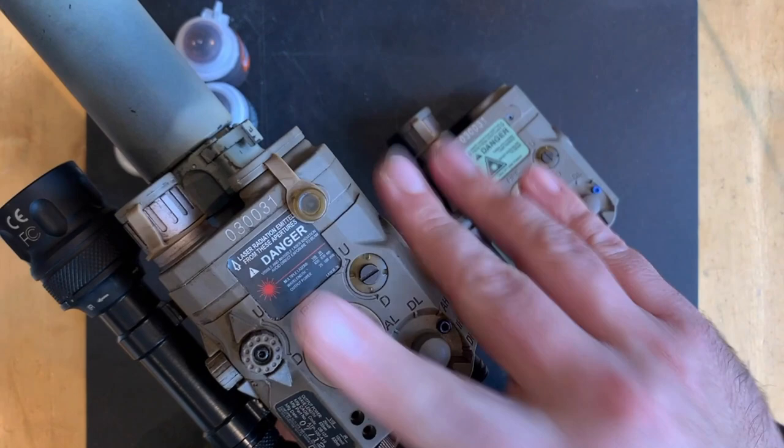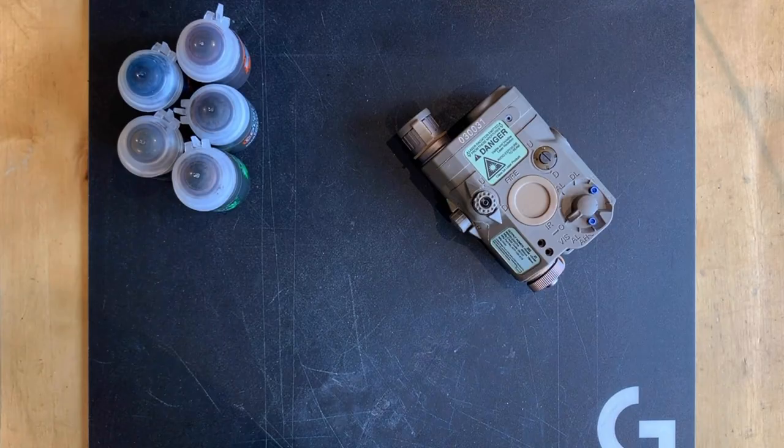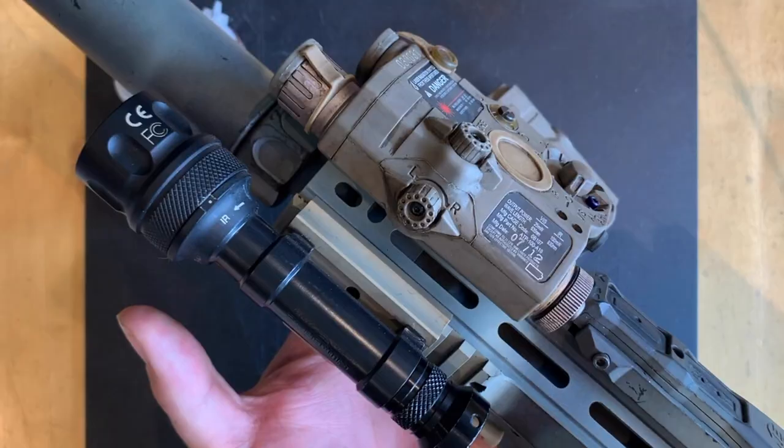Super simple using very readily available products. I'm not normally into artificially weathering stuff — I tend to like it just picking up patina from playing with it. In this case I think the plastics will take a lot longer, but using this process, which is not really complicated at all, gives a really nice effect.